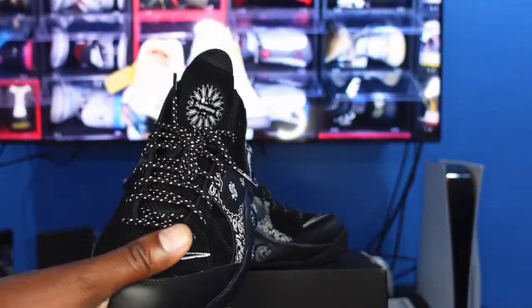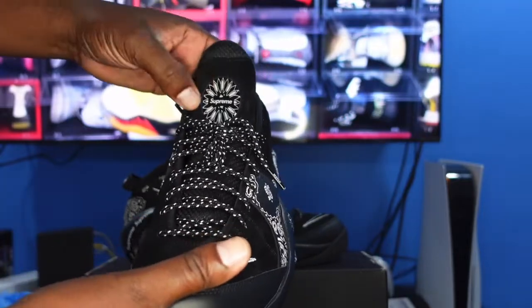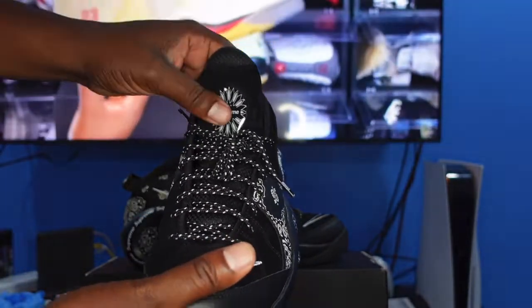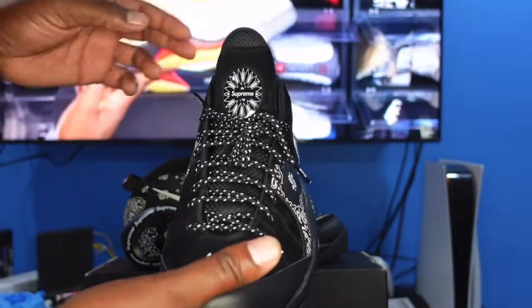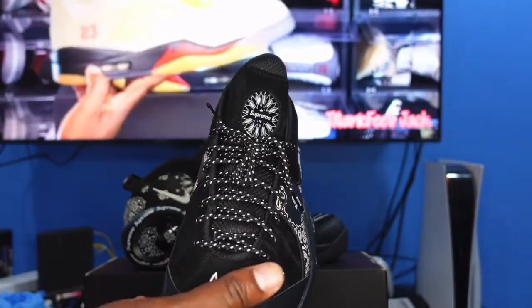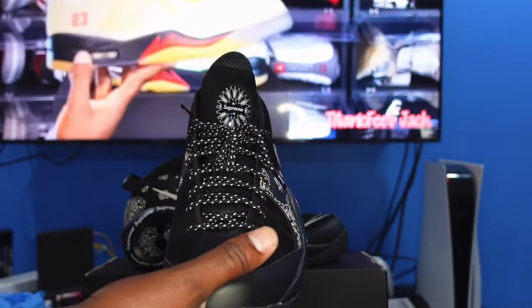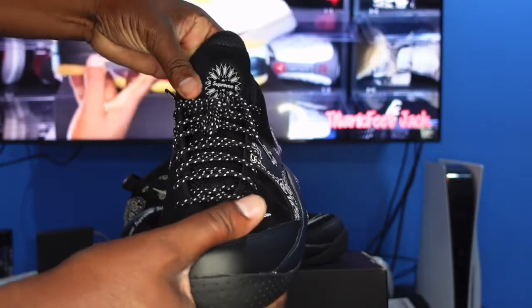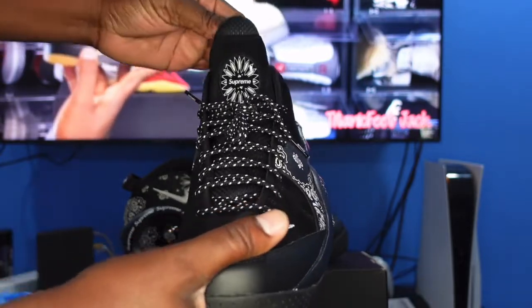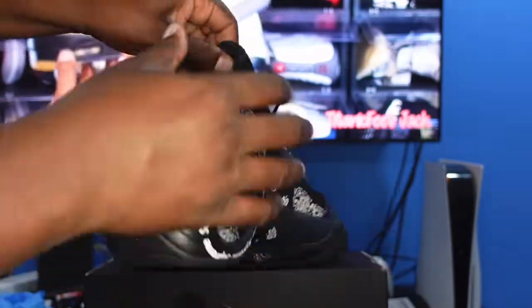Looking at the top of the tongue, you have the Supreme logo right here. Supreme has been in the game for years, but if you ask me, lately their products haven't been as popular as they once were. There's also more nubuck material here, and at the tip you have a little mesh material.